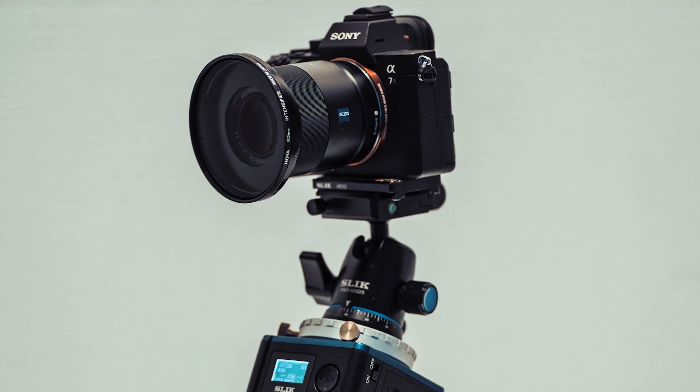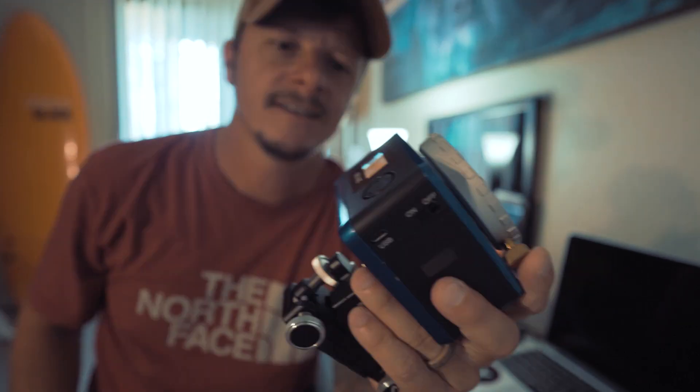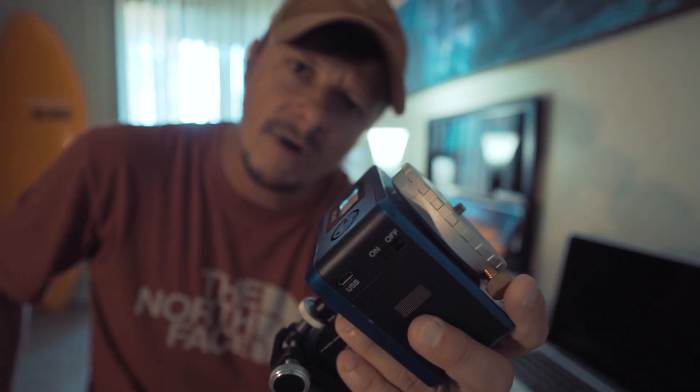With lower ISOs, I bet this can go maybe one minute — we're gonna test it out. I want to see what this astro tracker is made of.